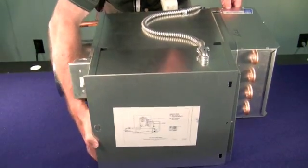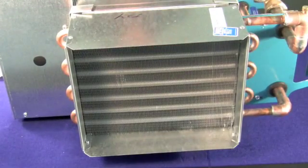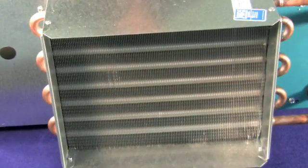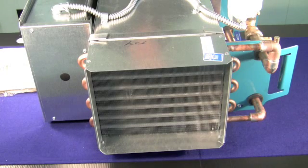For our final view, let's rotate one more time. We're now looking at the reheat coil. This particular coil is a single row, but there are multiple coil options available. Consult with Stromquist and they can provide you with any configuration that you need in this regard.